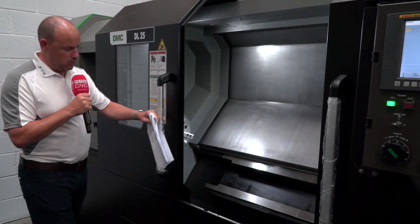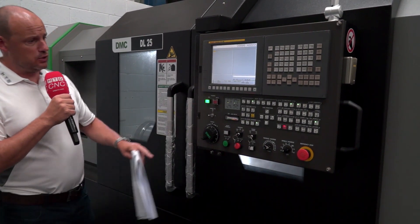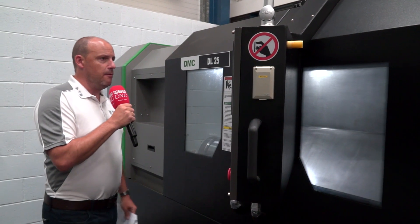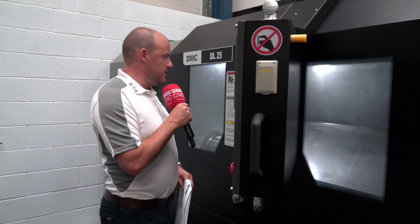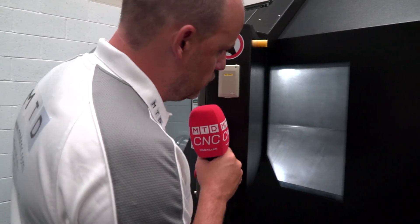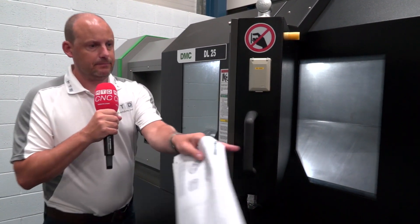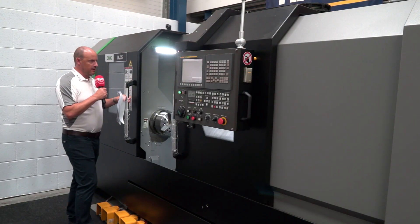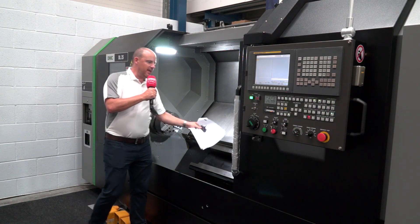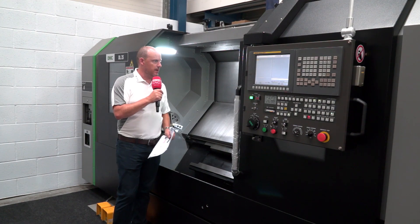Closing the door — I've got double doors here, and the control is neatly positioned on one of the doors. I can also reposition that control, so from an operator's perspective I can program easily and see into the machine clearly. There's a nice wide window on the front door, and on the second door there's also a clear window, giving plenty of visibility. I really like the double door, and the action opening it is very smooth. I'm impressed with how much space and light there is inside the machine.